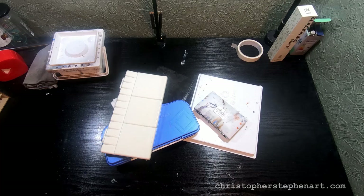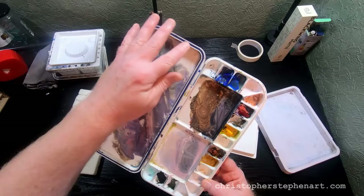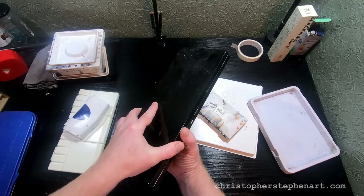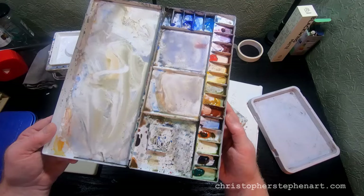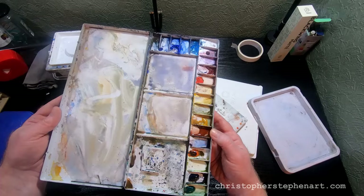Moving on to my palettes. This first one has a kind of rubber seal around the edge that keeps it airtight — I use that for gouache paint. This is the one I use more often at home and in the studio: it's a little tin palette, handy for plein air as well. It's got a thumb hole, more than enough paint areas, three large mixing wells on the left, and two smaller ones — perfect for what I need.